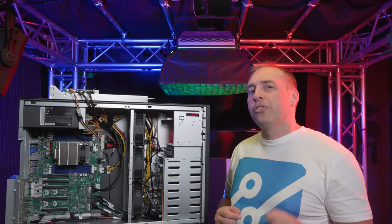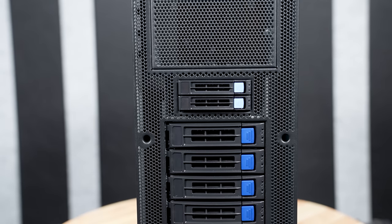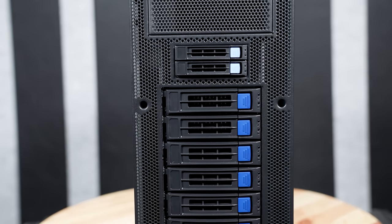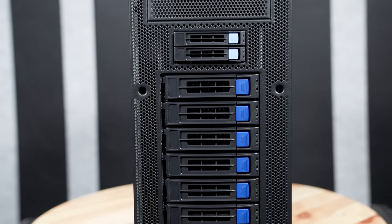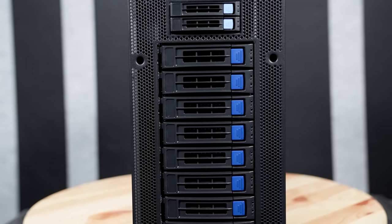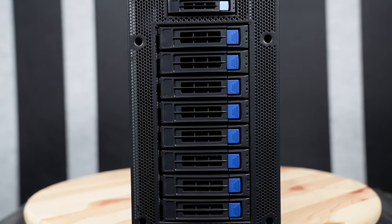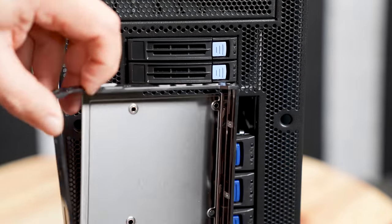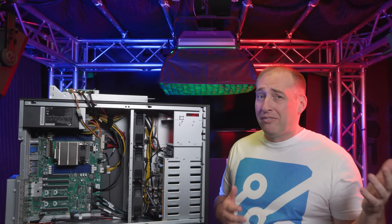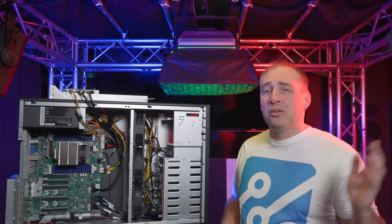That toolless hot-swap feature also translates to the next set of drives — you get a total of eight three-and-a-half-inch drive bays. These eight three-and-a-half-inch drive bays are SATA-based; you could add a SAS controller and do RAID if you wanted, but most people will just use SATA. These drive trays are also toolless, making them easy to swap in and out. So overall, we get two two-and-a-half-inch drives (NVMe capable) and eight three-and-a-half-inch drives on the front of the chassis.